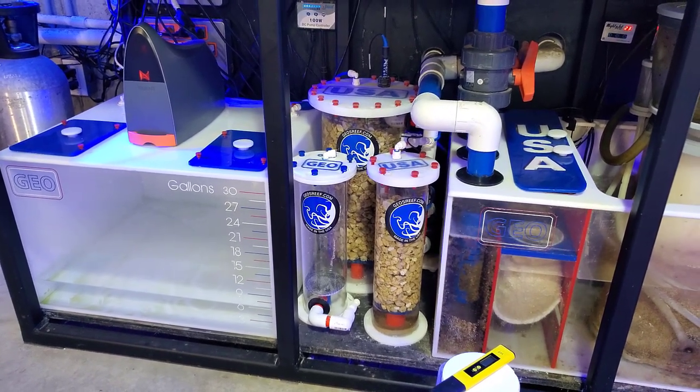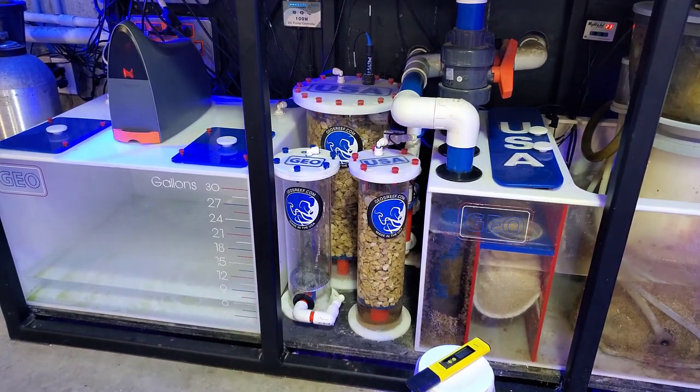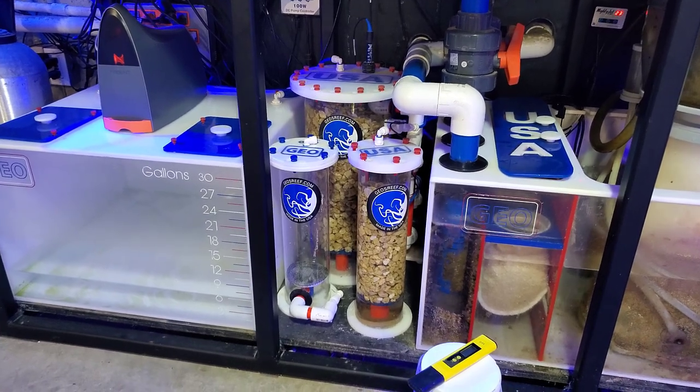For those of you who are already using calcium reactors, stick around to see if these additional chambers are actually really worth purchasing and if they do make a difference in the pH.